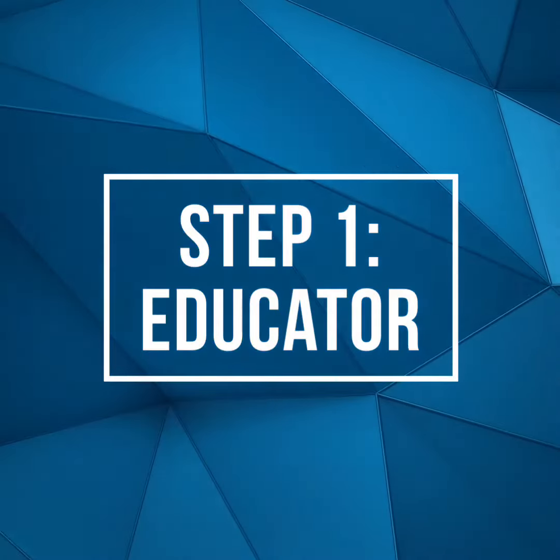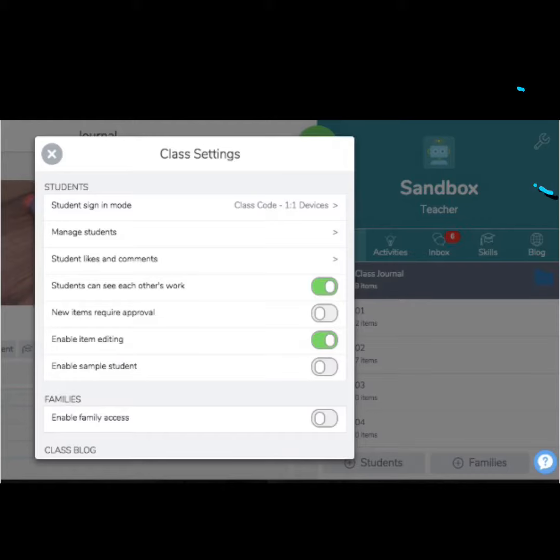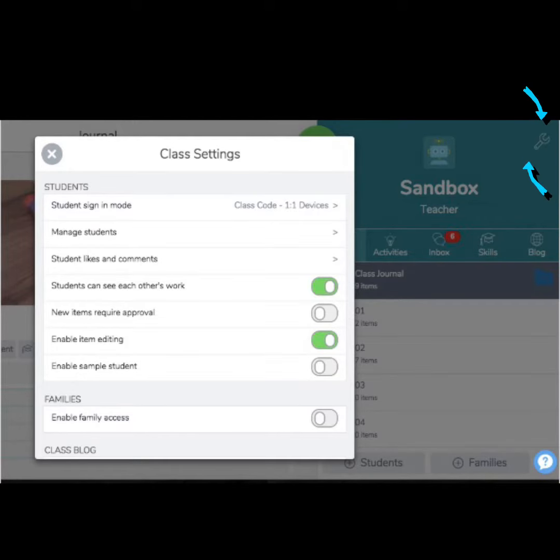Step one: in your educator account, check the settings for your class. Click on the wrench to edit your class settings. In your settings, make sure to select enable item editing and make sure that it is turned on.